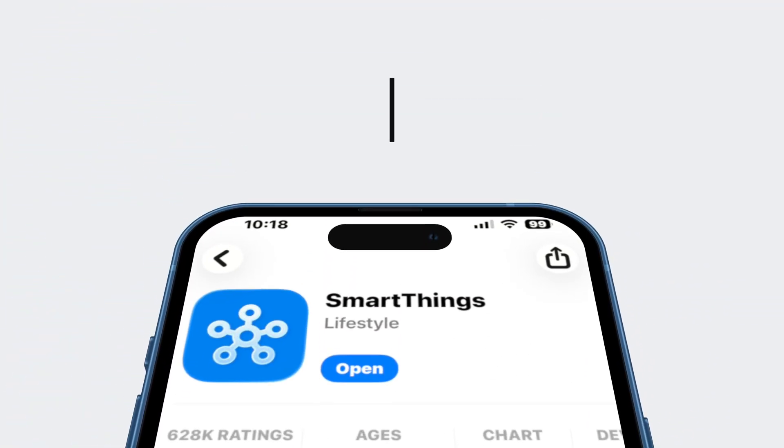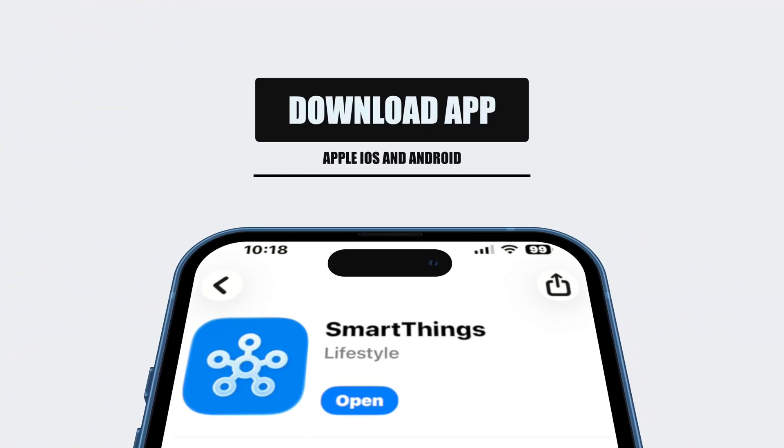If you went out and bought yourself a new Samsung TV, you don't have to necessarily use the remote control to set it up. I'm going to show you how to use the Samsung SmartThings application to set up pretty much any Samsung product. This application is available on iOS and Android devices. Today I'm going to show you how to set up your television with the SmartThings application and how you can control your TV as well.